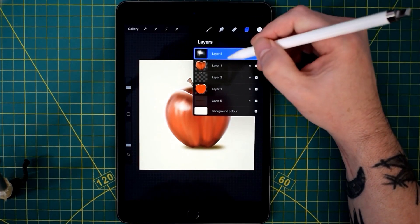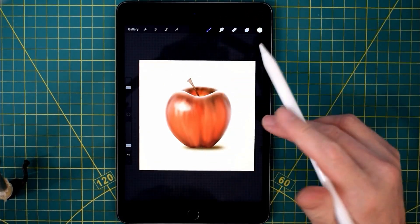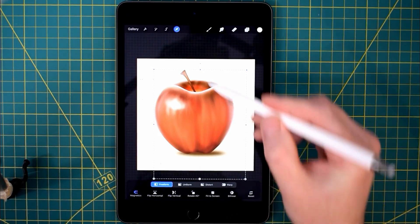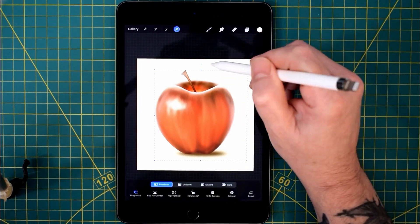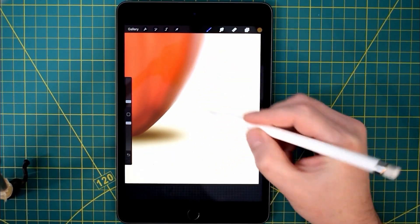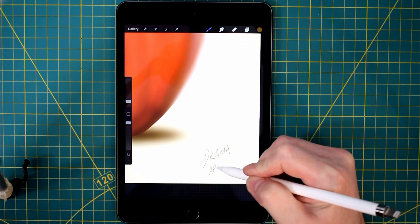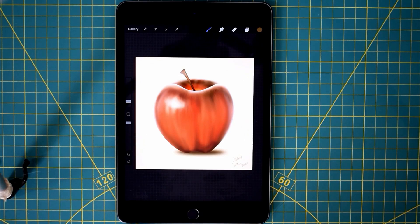I'm going to merge the layers down and we can arrange our image within our canvas. So just arranging it, making everything sort of central — making the apple central to the canvas. And now signing the picture. If you can hear that, that's my printer turning on for some reason — it seems to have a mind of its own. So: Drama, April 2020, during the coronavirus and lockdown. And there we are, job done.